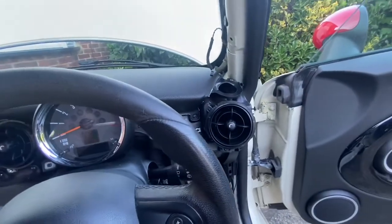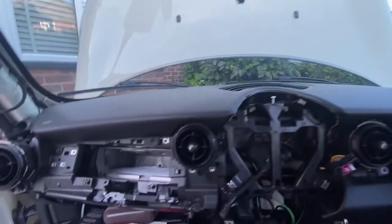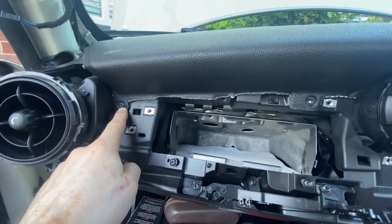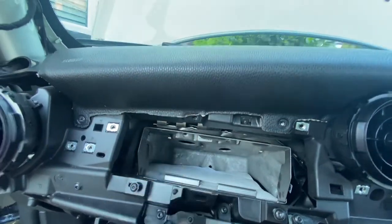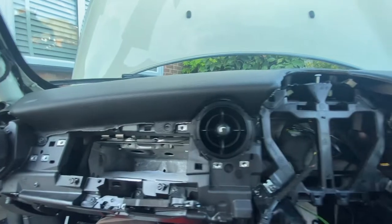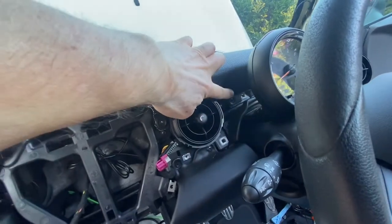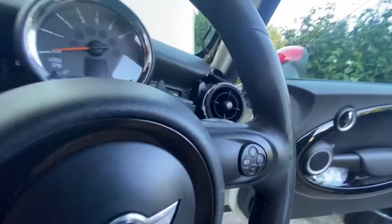All these things have been taken off already. The actual dashboard has Torx T20 screws: here, here, here, and there's a sort of hidden one that goes up in that direction so you don't really see it. You've got three on this side, one there, another one there, another one behind the speedo, and one over there in that corner.